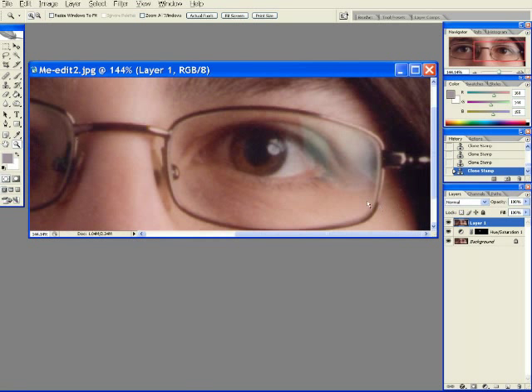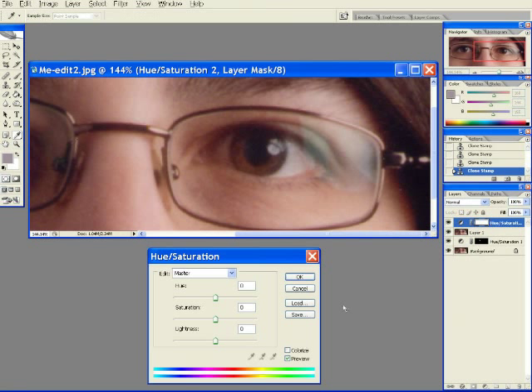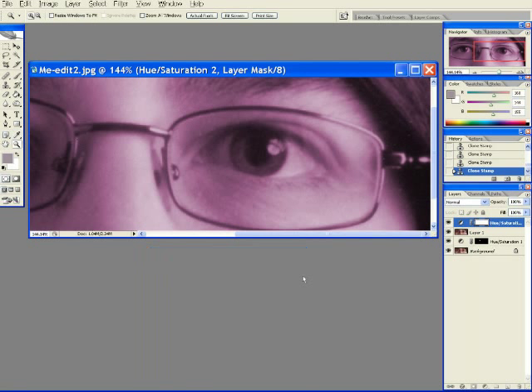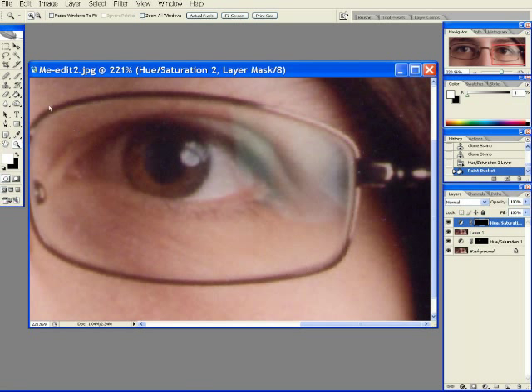Let's do the trickier side now. I start the same way: adjustment layer, hue saturation, colorize. Now I mask the area — black means no, white means yes. Paint, paint, paint, paint.